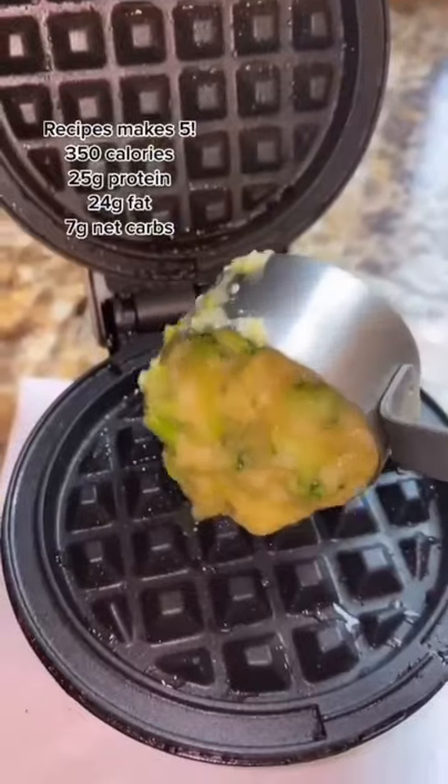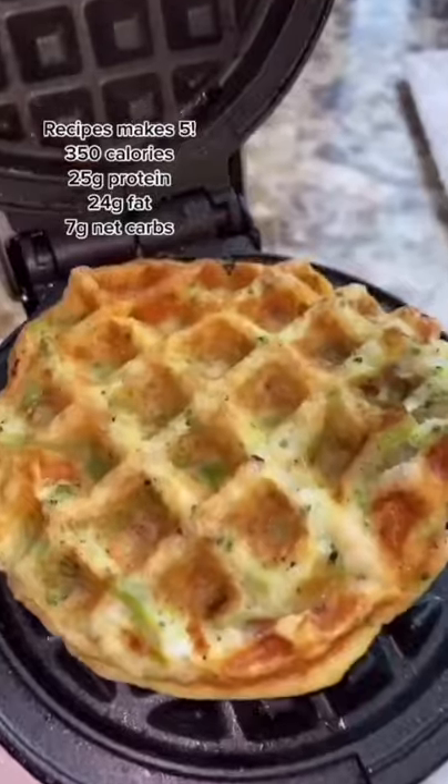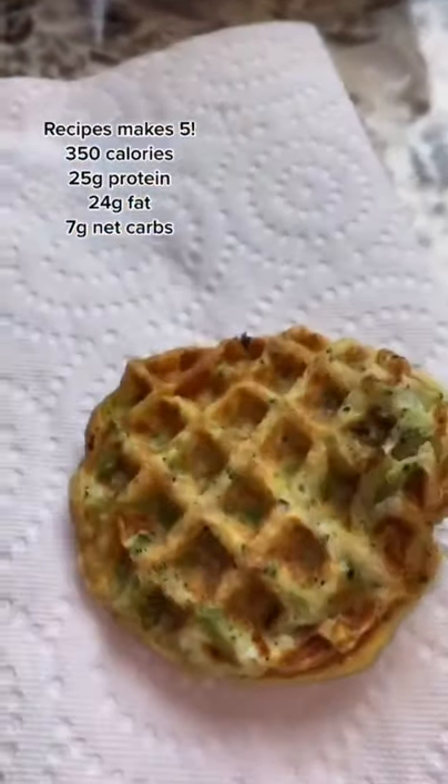Spray your baby dash. Add about a fourth of a cup of your batter. Close that baby up, and when the light goes off it's ready. Take it out of the baby dash and place it on a paper towel to let it cool.